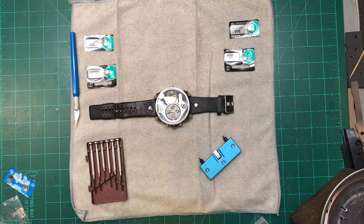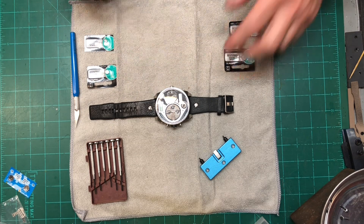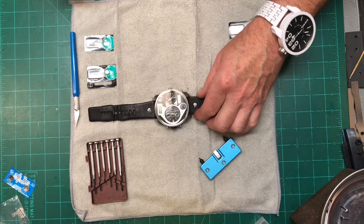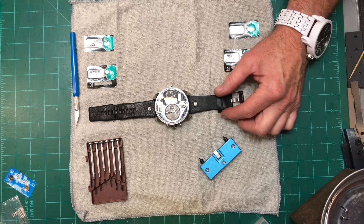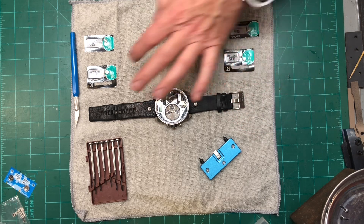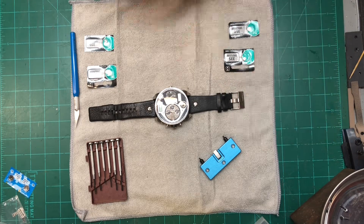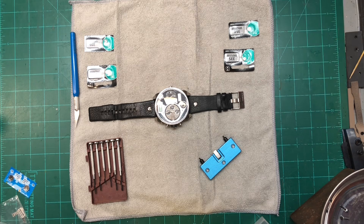Welcome back to DQD at Call to Crawl. Today I am going to attempt to change out the batteries on this diesel watch. After opening it up earlier, I found out it not only takes one battery but actually takes four separate batteries. So I'm going to open it back up in front of you guys and attempt to swap these batteries out.